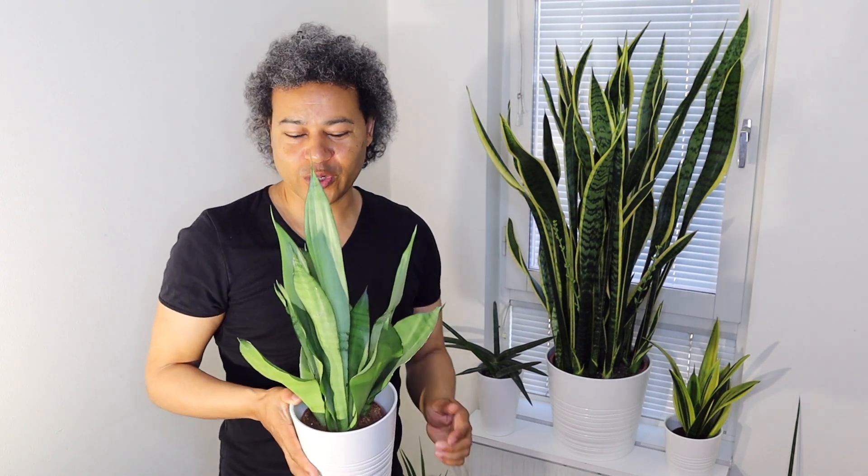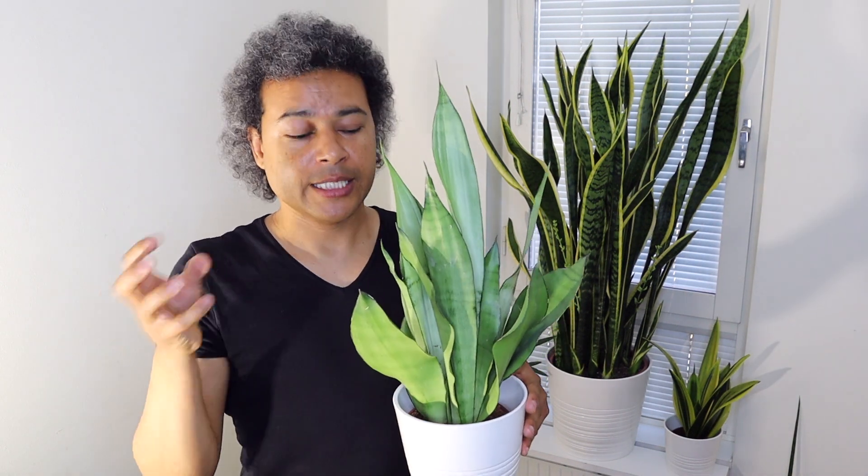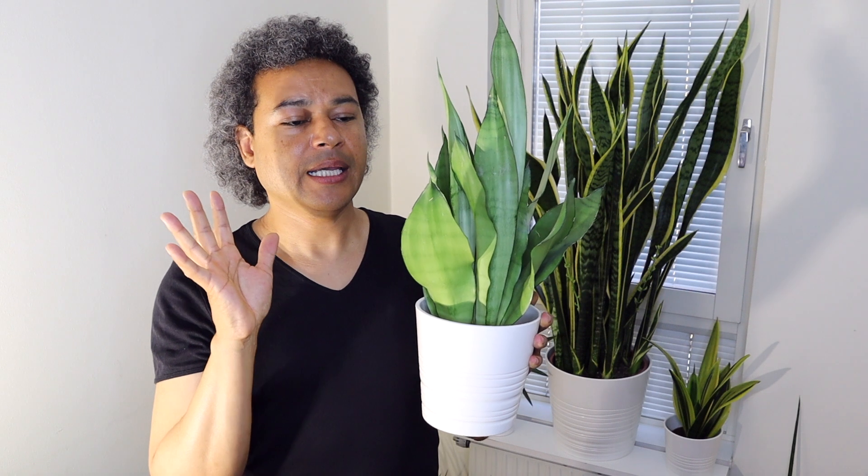I water this plant at least once a week. I get my water probe, stick it in, and test the soil. Mostly I give them a little bit of shallow watering around the top. If you're leaving your plant a little bit longer, take it out of the cover pot, take it over to your sink, thoroughly water it through, leave the pot on the side and let all the excess water drain out before putting your plant back in the cover pot — because if water collects at the bottom and the plant is sitting in it, you will rot the roots out very quickly.